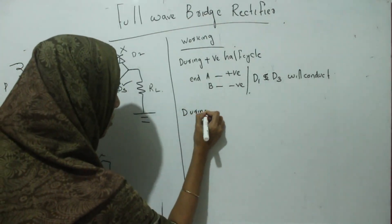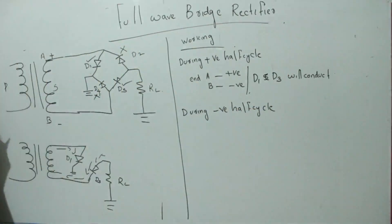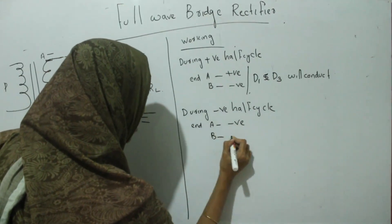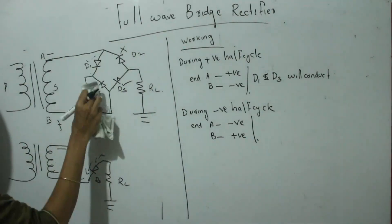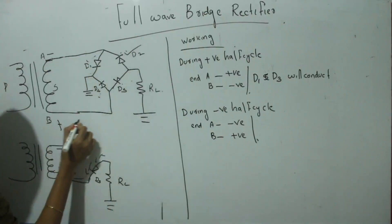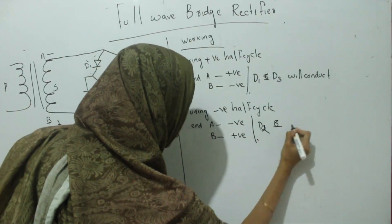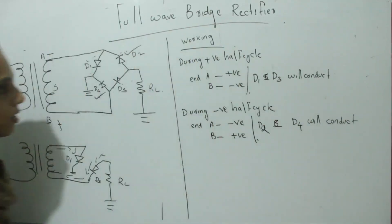During the negative half cycle, the polarities get reversed — end A is negative and end B is positive. If we look at the negative half cycle, D2 and D4 will conduct.